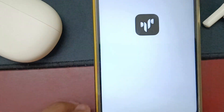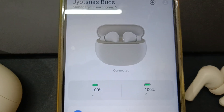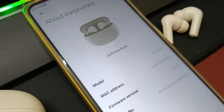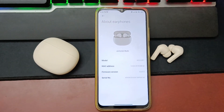These TWS come with app support — just download Xiaomi Earbuds from the Play Store. In the app you can see the battery percentage of the buds and the charging case, and there's a Game Mode option to turn on and off. However, you will not get any equalizer or gesture customization — you have to use the default settings. So the app is kind of a gimmicky feature overall.